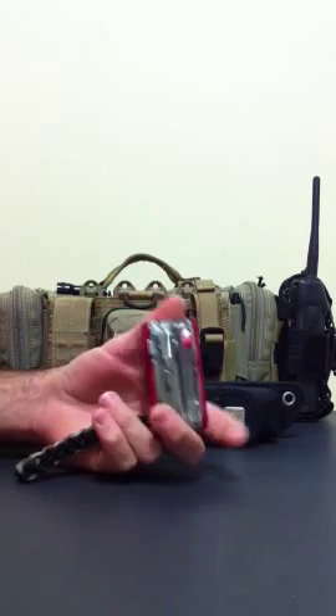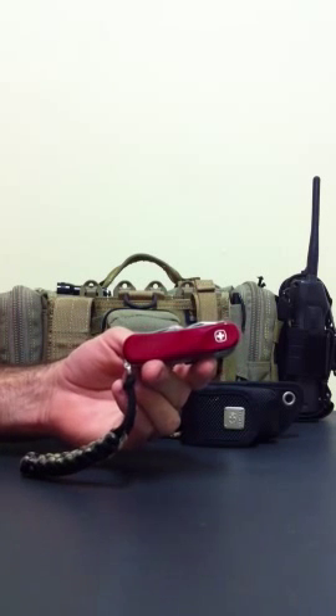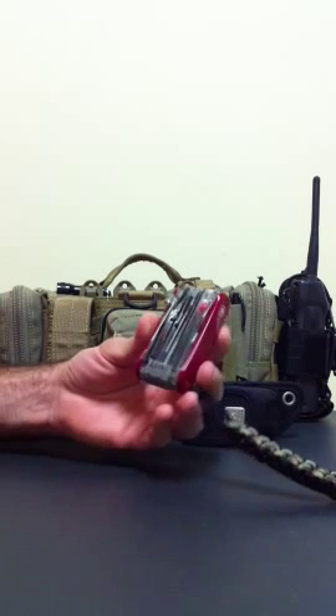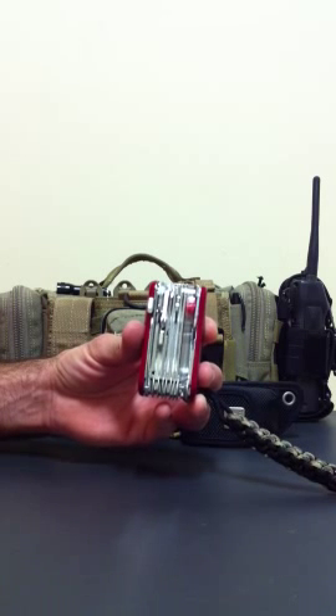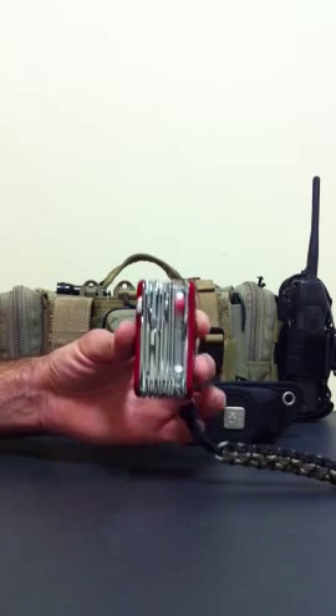Hi folks, it's Troy here. This is my Wenger Evolution S54. A few people have commented on it when they've seen it briefly in some other videos and have requested that I do a video on it so that you can have a bit of a closer look. I hope this is close enough. So we'll get into it.